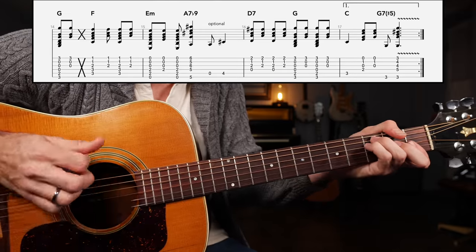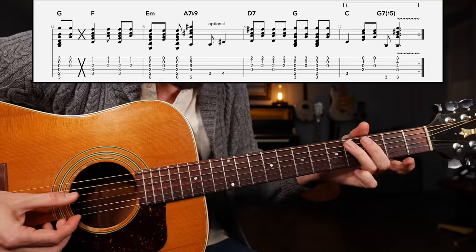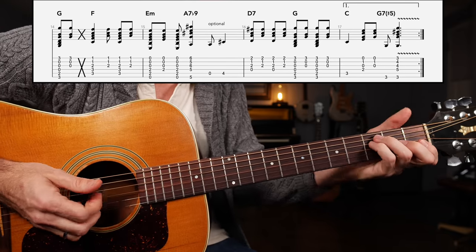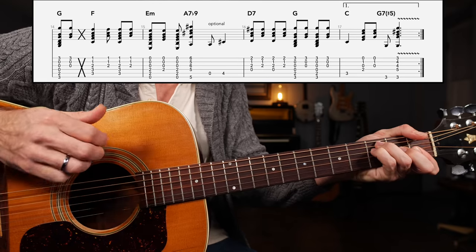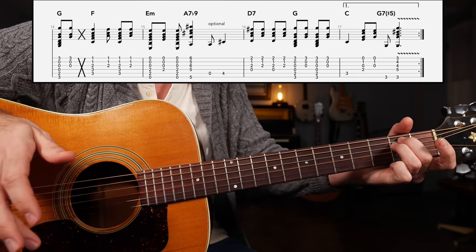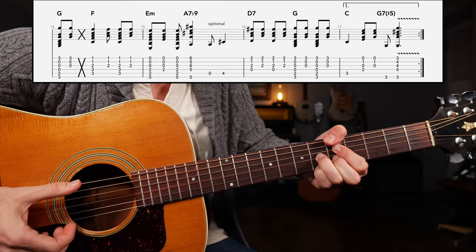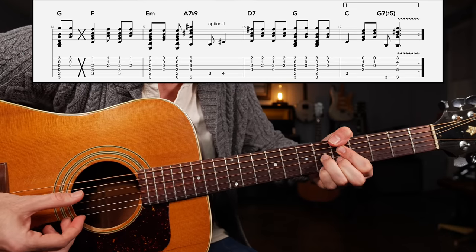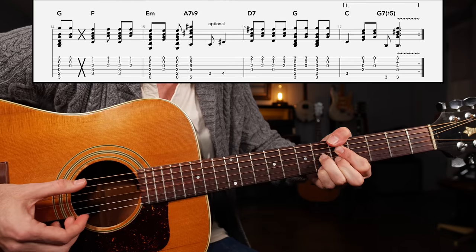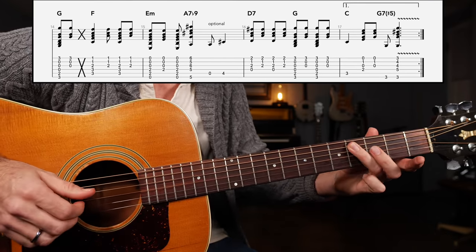Once more — so we're taking the G major chord, down, up, slap; the F major chord, up, up, down, up; E minor, down, up, down; and then finally A7 flat nine, down. Here I have frets five, five, six, five, six. Then we can play zero four. And that'll get us to the final line of music.